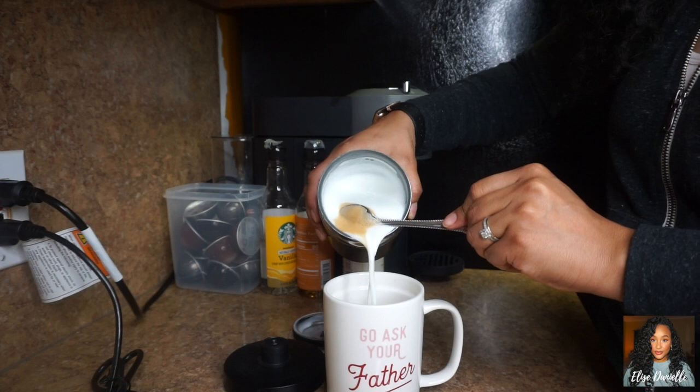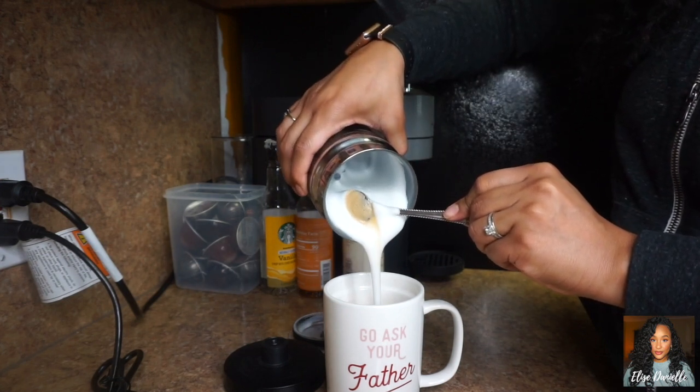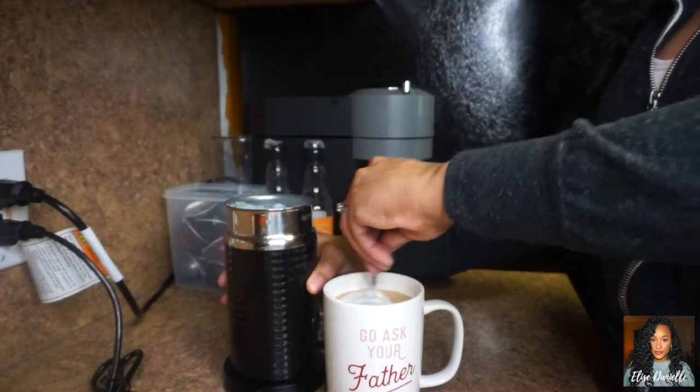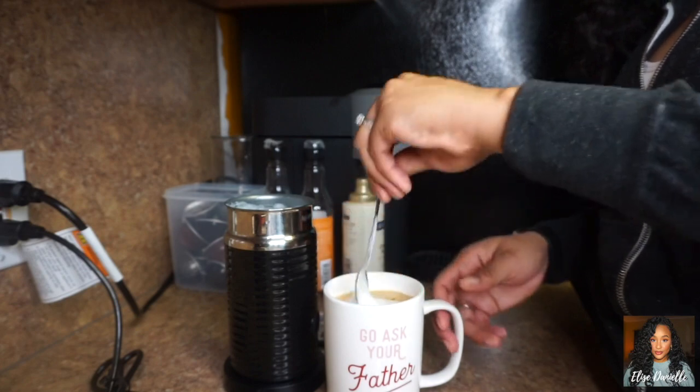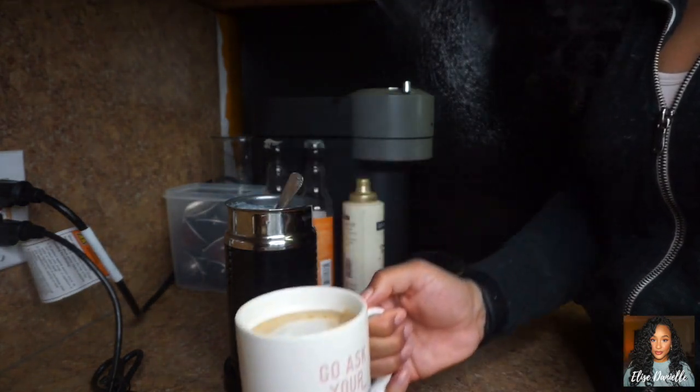I make sure the milk goes in first, then the foam on top. I fill it pretty much all the way up, stir it up — I don't do any fancy designs — and there's my latte right there.